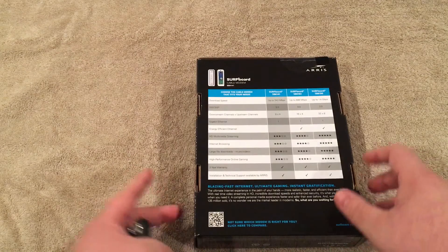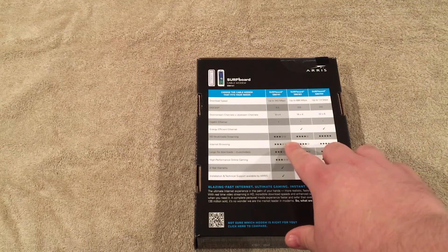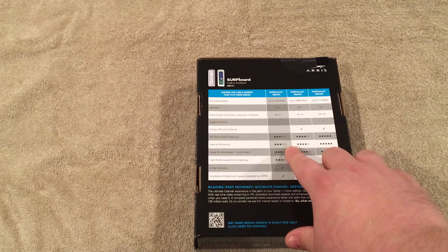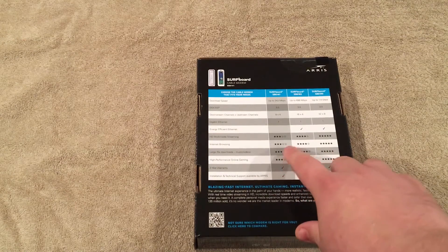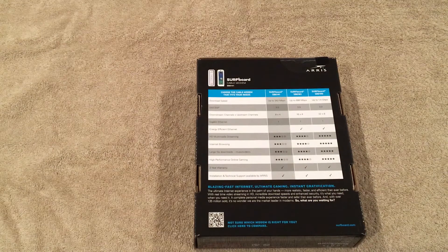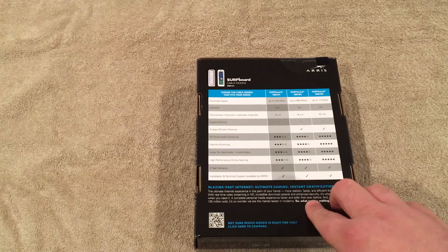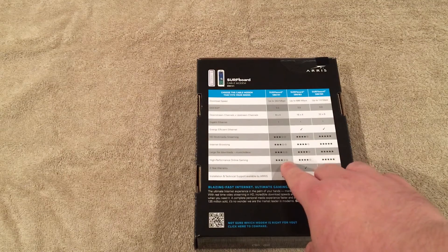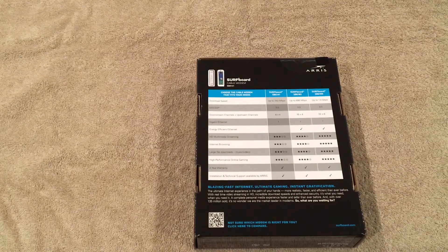On the back it's got some specs — it comes with one ethernet port, and it gives you a rating based on some popular features such as browsing and multimedia streaming. I actually think these ratings are a little bit on the low end. Having 75 down and working at a company that gives one gigabit, I know the difference, and I have not really seen any problems with streaming, browsing, or downloading at 75. I would definitely not pay much attention to these stars.